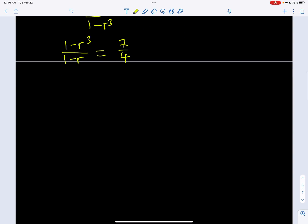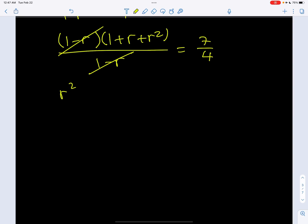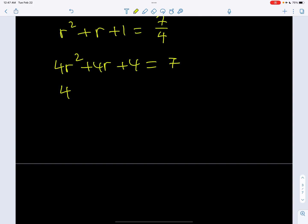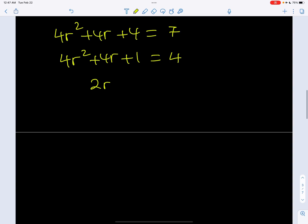By using difference of two cubes, I can factor the numerator as 1 minus r multiplied by 1 plus r plus r squared, and the denominator stays the same. As long as r does not equal 1, we can simplify this and end up with a quadratic. So r squared plus r plus 1 equals 7 fourths. Multiplying both sides by 4: 4r squared plus 4r plus 4 equals 7. Now we subtract 3 from both sides, giving us 4 on the right-hand side. You could also use the quadratic formula, but let's use this approach.